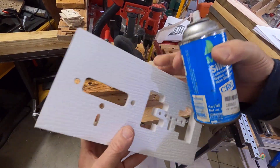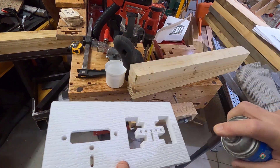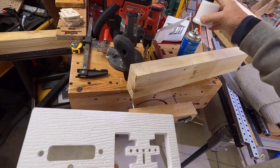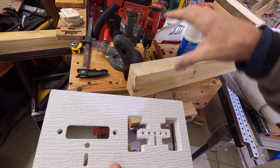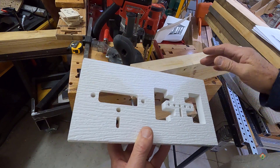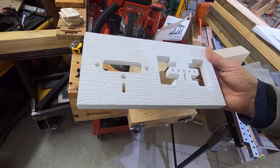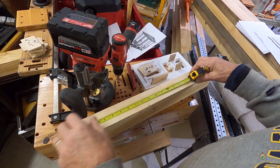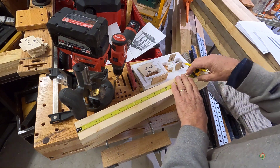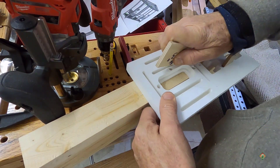One thing that really helps with the router is you can spray the actual template itself, and also spray a little on the wood. That gives the router even less friction — there's already not much friction on the PVC, and by putting it on the side with the wood grain you get less. Now we'll have almost zero friction. I'm going to pick a spot on the two-inch edge, make a mark at ten inches, and do the two-inch edge first since I'm set up for that.